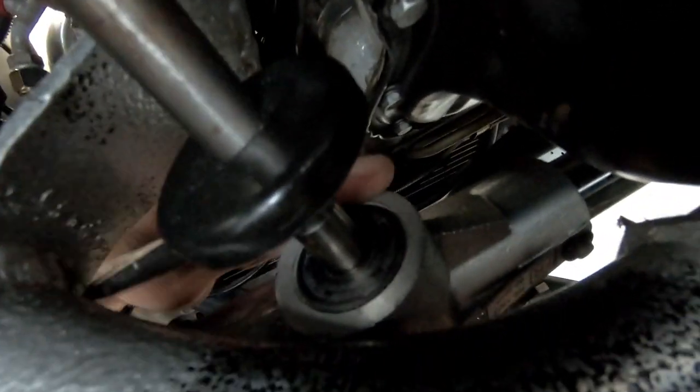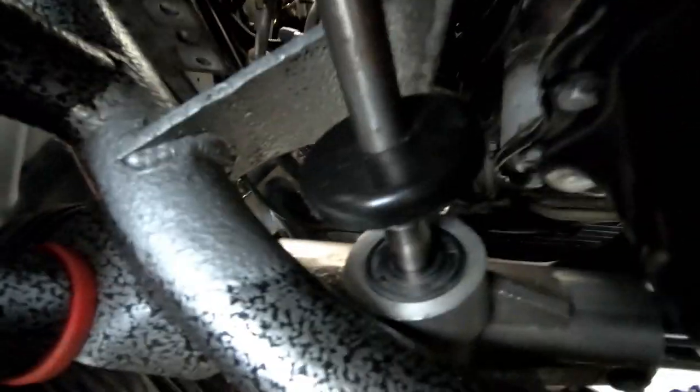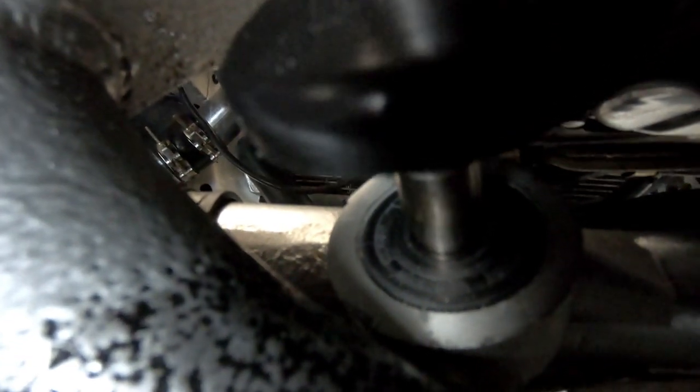I switched to my GoPro to show where this noise is coming from. It's coming from right in this hub here where the steering shaft comes in from the column — right into this area, it's got like a bearing here. You can kind of hear it when I move the steering shaft — you can hear it clicking right there.